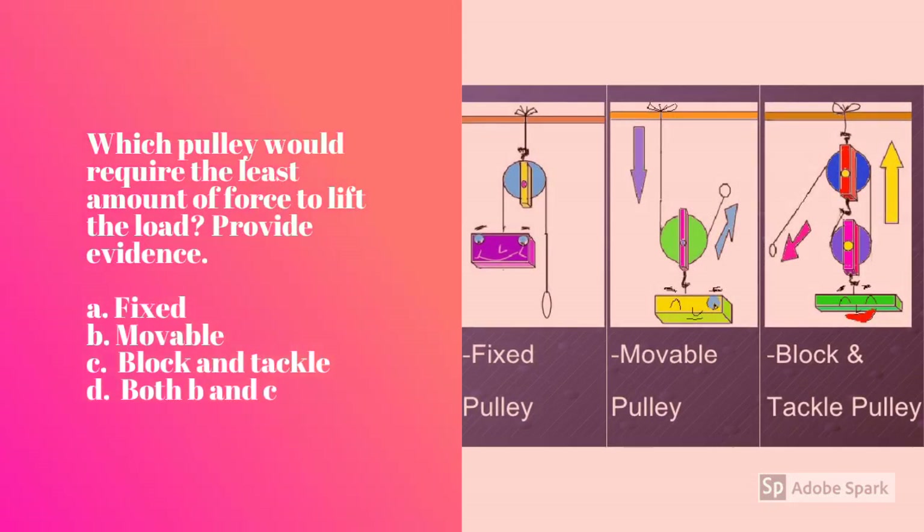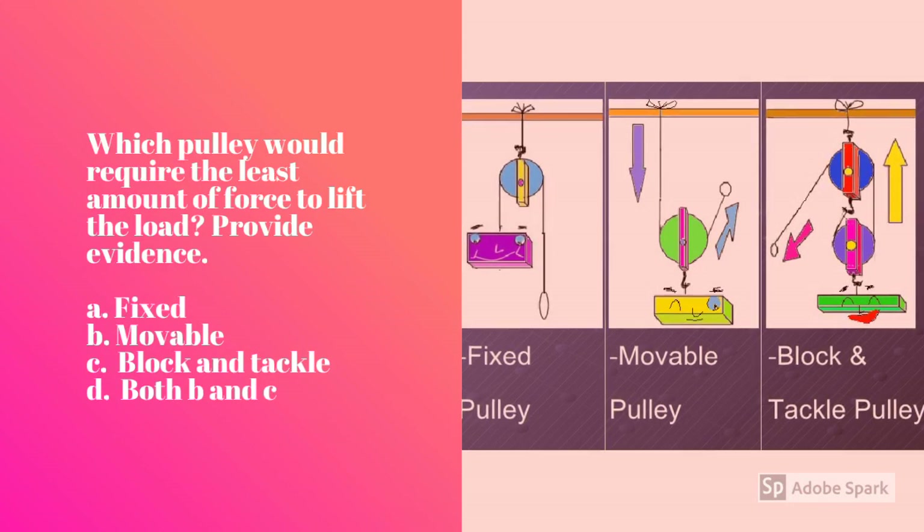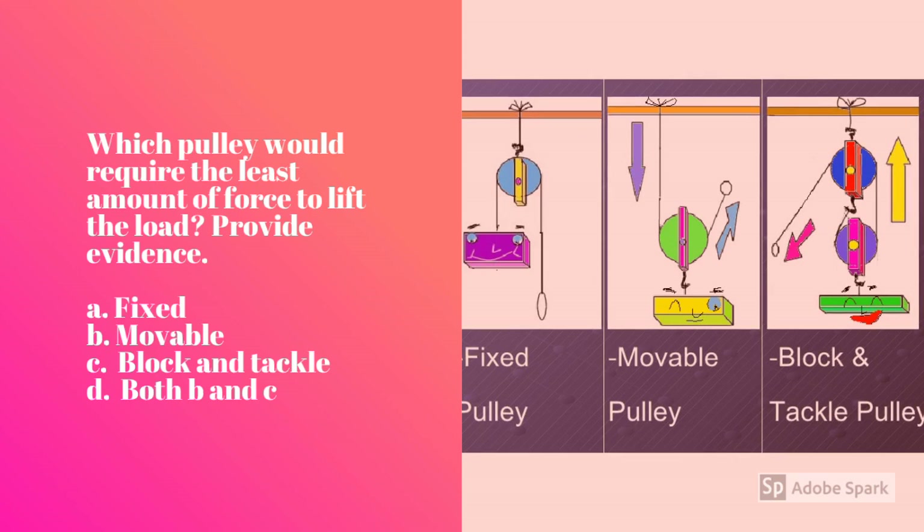Let's practice. Which pulley would require the least amount of force to lift the load? Provide evidence for your answer. Would it be the fixed pulley, the movable pulley, the block and tackle, or both the movable and the block and tackle?